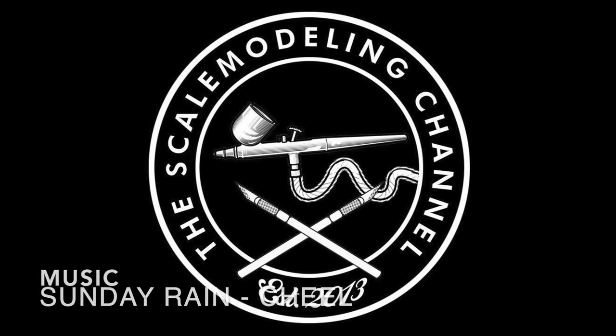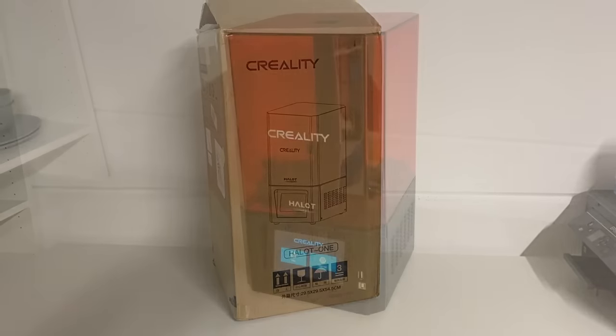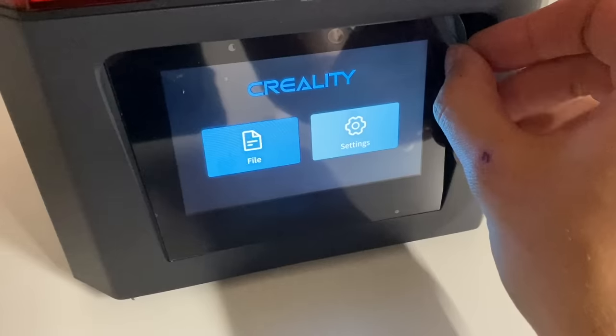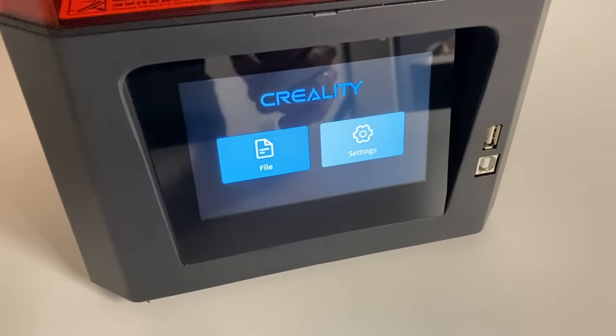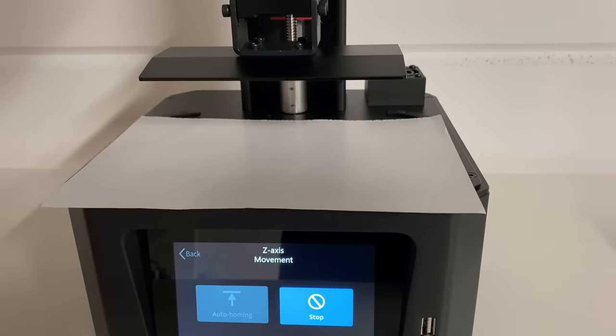In my Adventures in 3D Printing video series, I'm exploring the world of 3D printers. Creality recently released a new resin desktop printer, the Halot 1, and they sent one out for me to test.